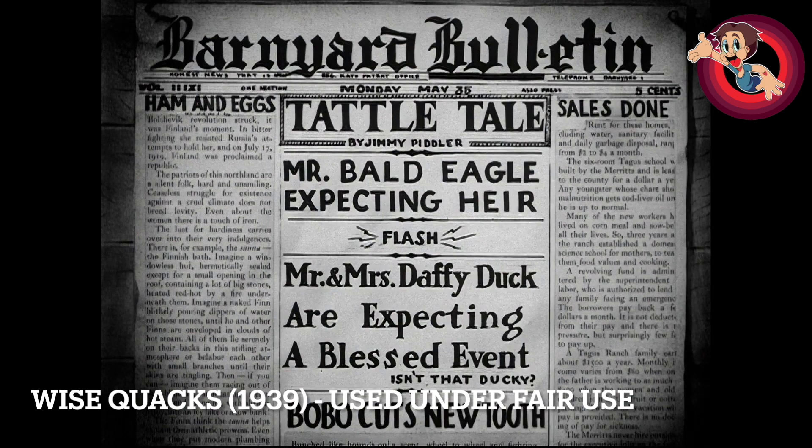And that name — Jimmy Piddler — appears to be a takeoff of columnist Jimmy Fiddler, who did some columns at the time. I'm not an expert on newspaper columnists of the time, but I looked into the name and it appears to be a parody of Jimmy Fiddler.